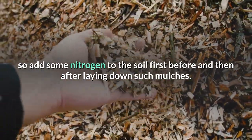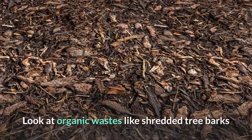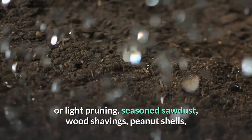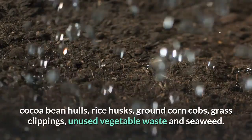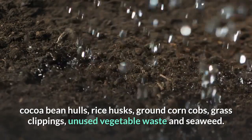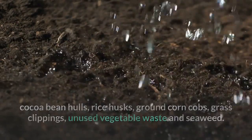Look at organic wastes like shredded tree bark, light pruning, seasoned sawdust, wood shavings, peanut shells, cocoa bean hulls, rice husks, ground corn cobs, grass clippings, unused vegetable waste, and seaweed as options for organic mulch.